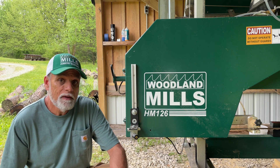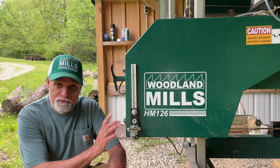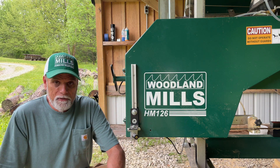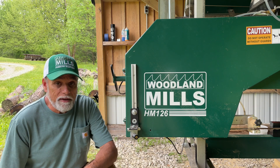Everybody's putting them on sawmills right now — they're really popular. But in addition to the bracketry problem, which we've solved, there's another issue that I have with these sawmill lasers. Let me bring you over here and show you what it is.